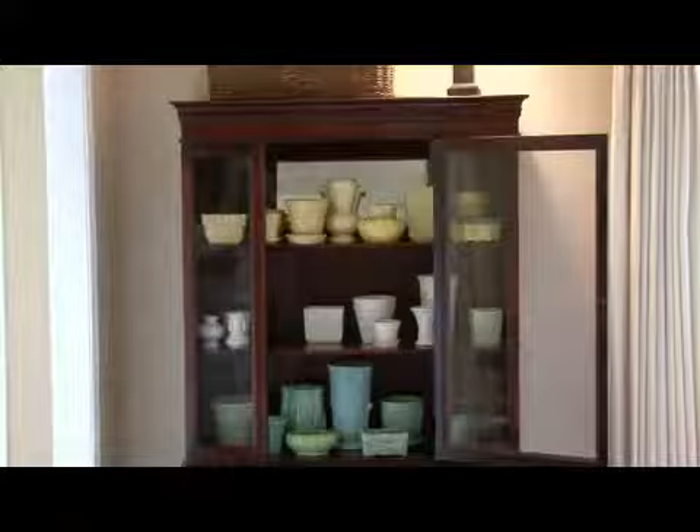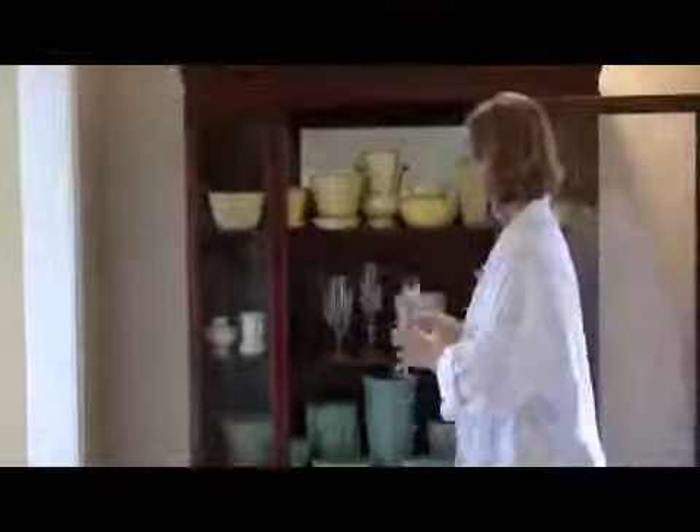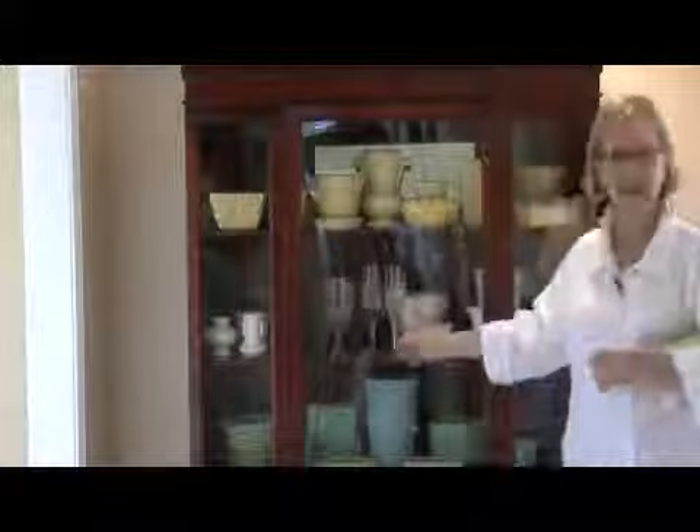This has a glass door. And many times what people will do is not add weight. Clear glasses do not have any weight with them. So if you put glass in your china cabinet, you're not creating weight and you're not really creating interest.